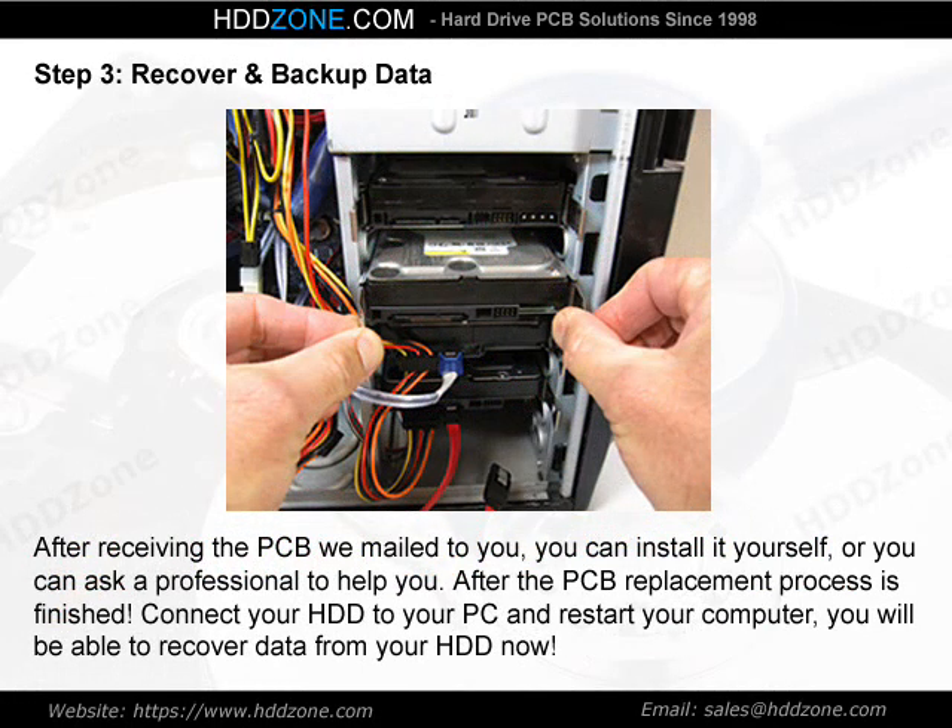Step 3: Recover and Backup Data. After receiving the PCB we mailed to you, you can install it yourself or ask a professional to help. After the PCB replacement process is finished, connect your HDD to your PC and restart your computer. You will be able to recover data from your HDD now.